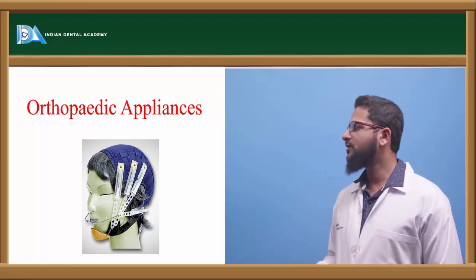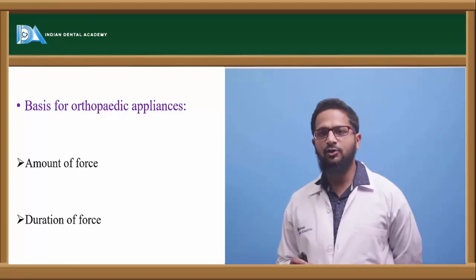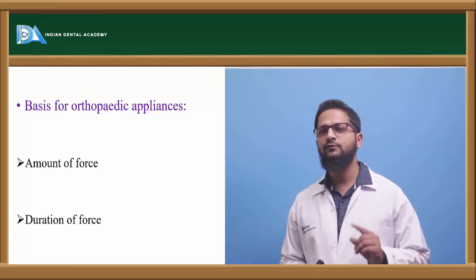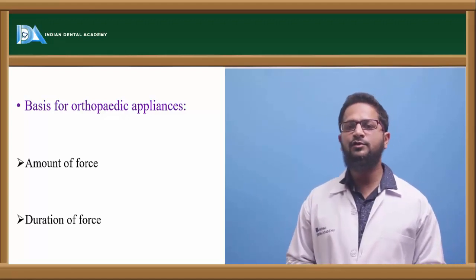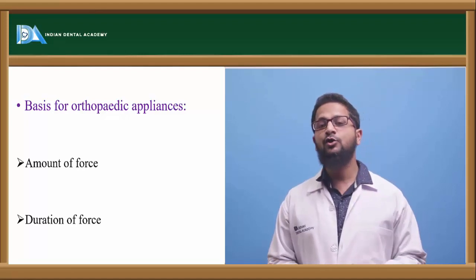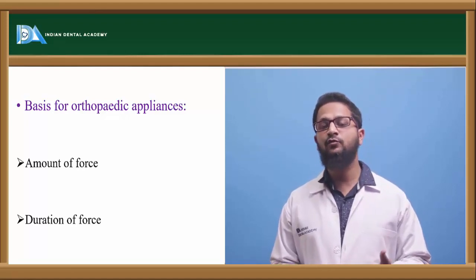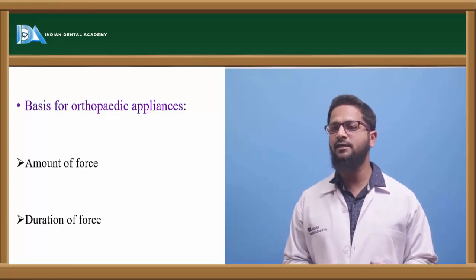The topic for discussion is orthopedic appliances. In orthodontics we use two types of forces: orthodontic force and orthopedic force. Orthodontic force usually ranges between 50 to 100 grams and brings about movement of the teeth, whereas orthopedic force usually ranges from 400 grams or beyond and brings about changes to the deep skeletal structures.